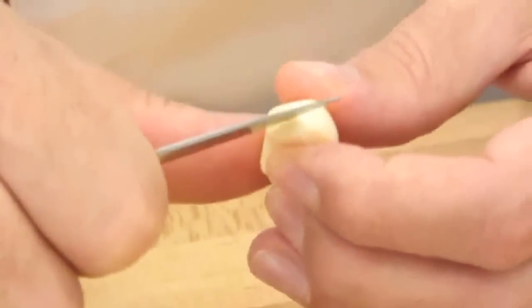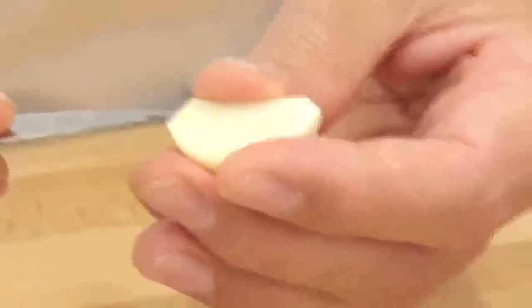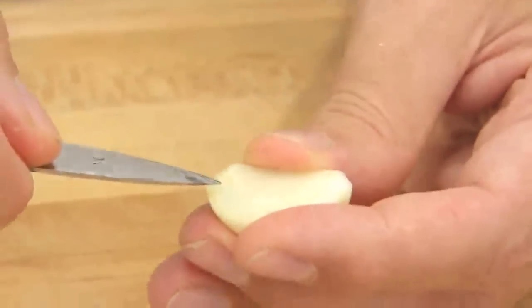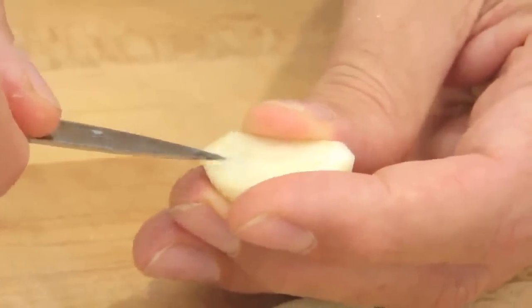Simply cut lengthwise the garlic clove through the core and pick up the germ. You can see from the root side, it's growing on the inside. Eventually this little thing — some people call it the seed — will become green when it germinates. This is why we call it the germ.